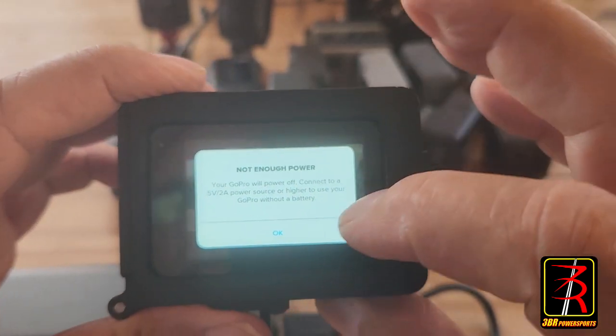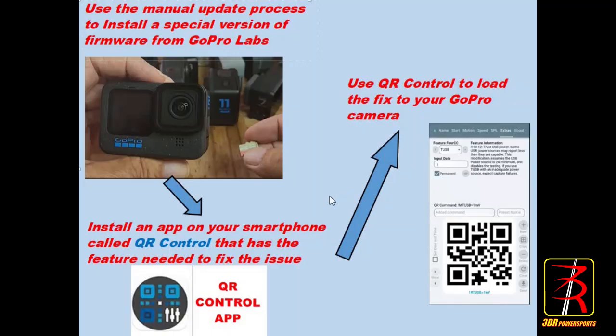The fix is a two-step process. First, you're going to need to upgrade the firmware in your camera using a special version of firmware from GoPro Labs. Then, once that's done, you need to load an app on your smartphone called QR Control. This app has all of the features, extensions, and add-ons of GoPro Labs. We're looking for a particular one called T USB - Trust USB.